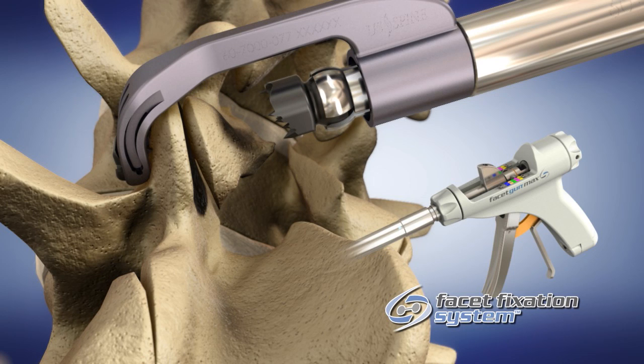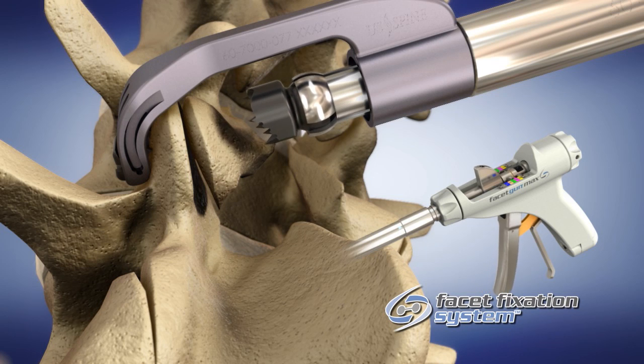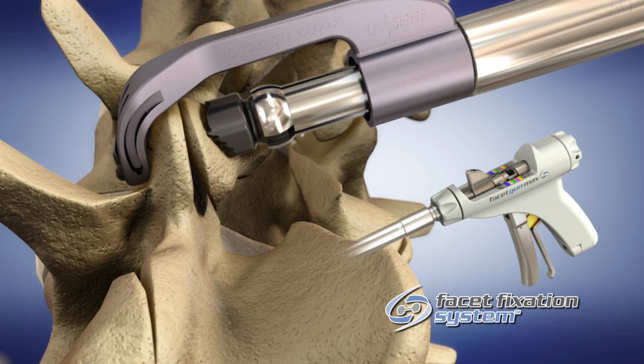Squeeze the trigger of the handpiece to compress the joint and lock the washers onto the facet joint surfaces. Be sure to position across the thickest portion of bone. With the handpiece clamped into position on the facet joint,